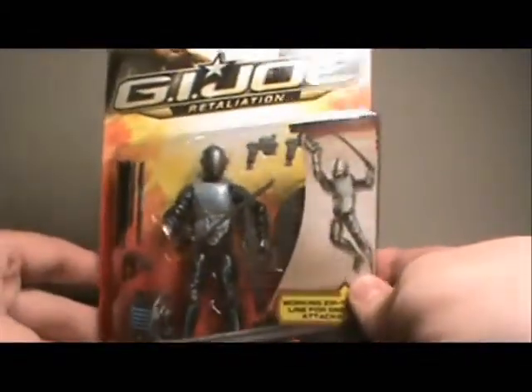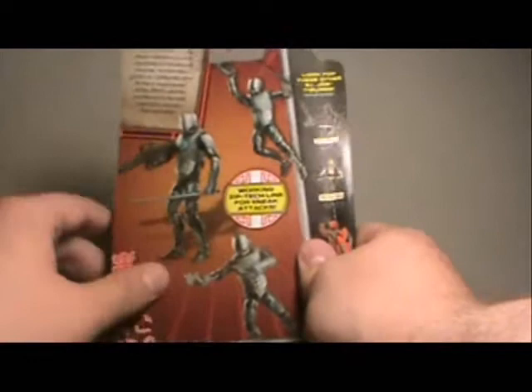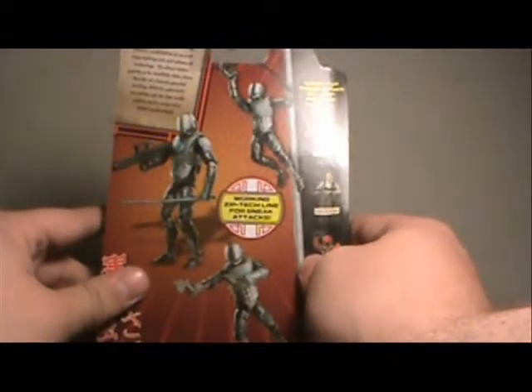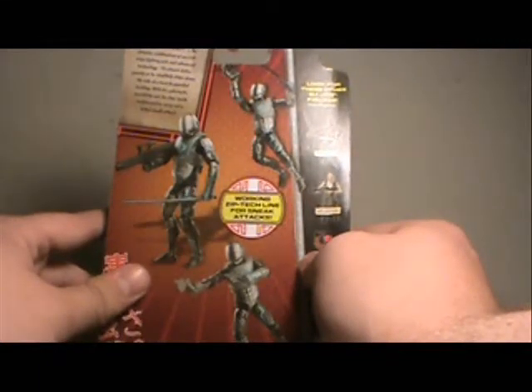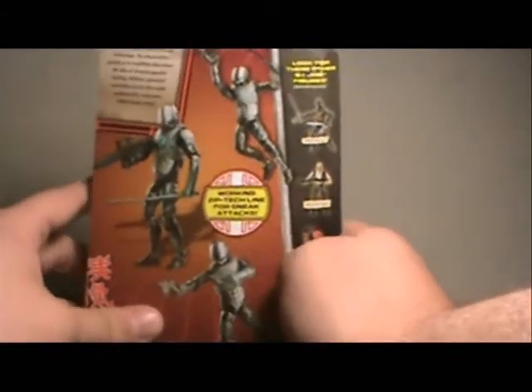I won't go over his accessories until we get him out, but looking at the back of the packaging — this is one of the figures that really accents it — I hate that there's no file card on these. It says: 'The Cyber Ninja is the ultimate combination of ancient ninja fighting arts and advanced technology. He almost defies gravity as he stealthily slides down the side of a heavily guarded building with his cybernetic invisibility suit. He slips inside undetected to carry out a lethal sneak attack.' So the whole Tron suit is basically an invisibility suit — that's a neat, interesting little idea.